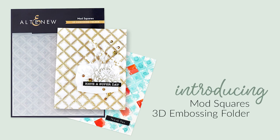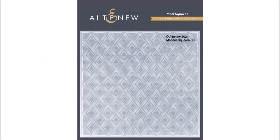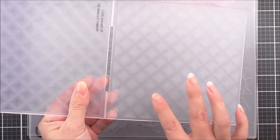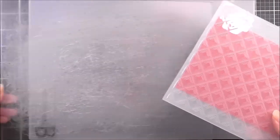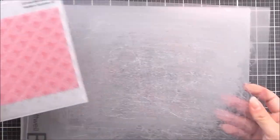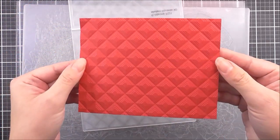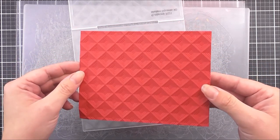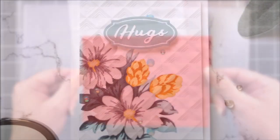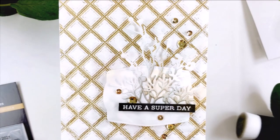Introducing the Mod Squares 3D Embossing Folder from Altenew. Add a stunning geometric design to your paper crafting projects. This 3D Embossing Folder features a bold geometric pattern comprising stacked diamond shapes. Use it on your cards or even scrapbook layouts. Instead of achieving merely two levels of embossed texture, this folder will produce three-dimensional shaped designs to enhance your creations. Simply run through your die cutting machine following the manufacturer's instructions for 3D Embossing Folders and you're all set.